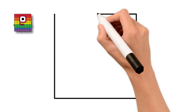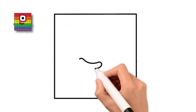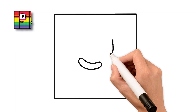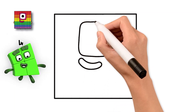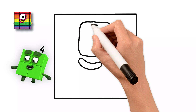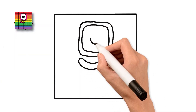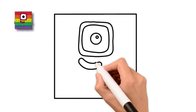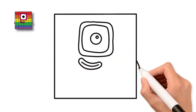Perfect! Now, just below the eye, let's draw a small happy smile. Draw a big round eye in the center — nice and big so it looks super friendly. On each side of the square, draw a small rectangle for the arm.